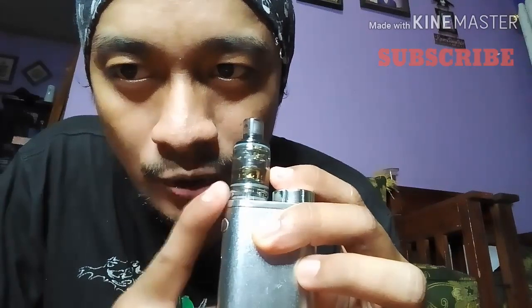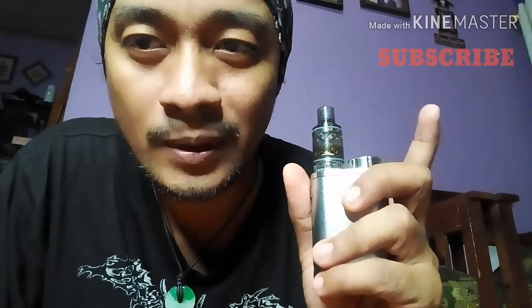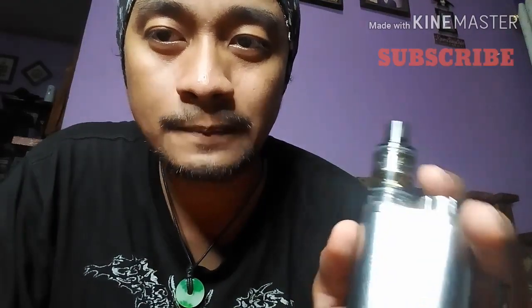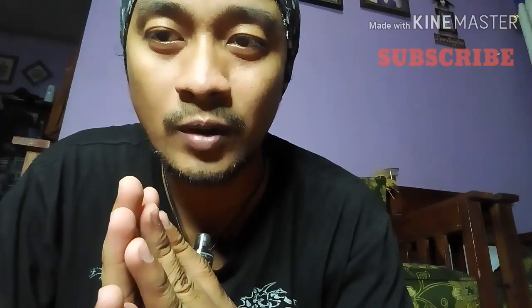Kalian patut coba pakai ginian, Tank R57. Karena apa? Karena kalau kalian cuma dengerin kata gue, kalian nggak akan percaya - harus coba. Thanks buat teman-teman yang udah lihat video gue. Jangan lupa kunjungin video gue yang lainnya. Terima kasih. See you, bye bye. Wassalamualaikum warahmatullahi wabarakatuh.